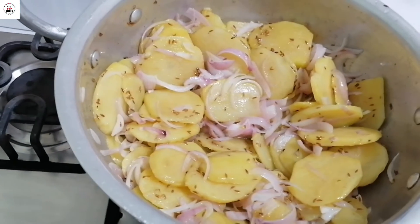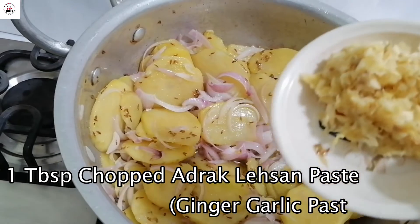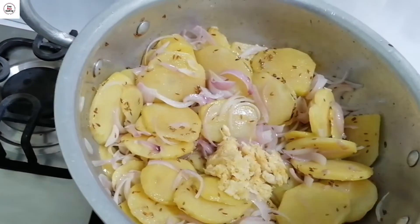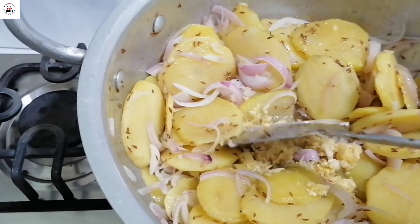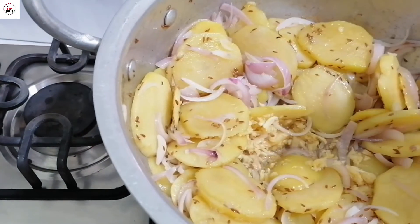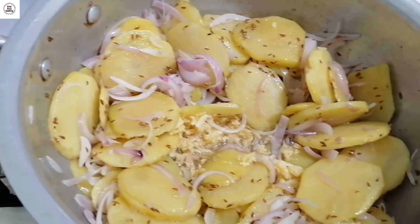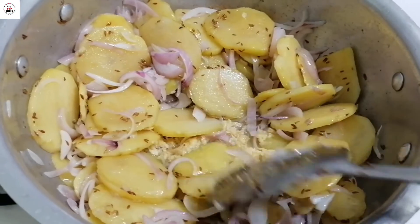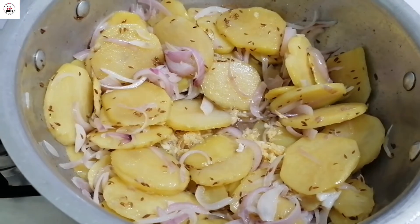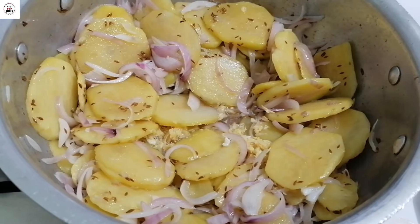جب پیاز گلابی ہو جائے گی تو ادرک لہسن پیسٹ ون ٹیبل اسپون ڈالیں گے اور اسے بھی دو سے تین منٹ فرائی کریں گے۔ دیکھیں پیاز بھی سوفٹ ہو گئی ہے، لہسن ادرک بھی فرائی ہو گئے ہیں۔ لہسن ادرک پیسٹ کو کڑائی کے درمیان میں رکھا ہے تاکہ جلدی اچھا فرائی ہو جائے۔ اچھی طرح فرائی ہو جانے کے بعد ہم اس میں سپائسز ڈالیں گے — بہت سادہ سے سپائسز ہیں۔